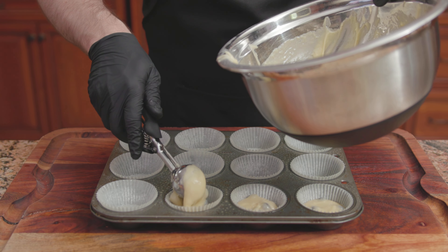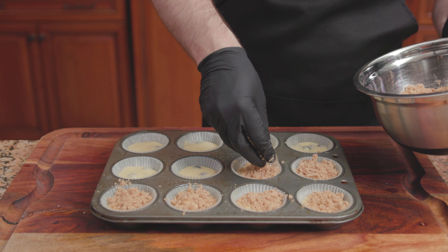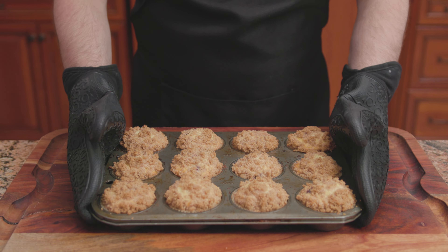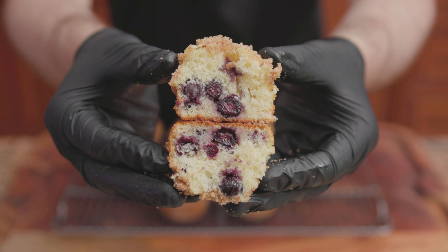Spoon the batter into the muffin cups greased with Pam or vegetable oil, filling each muffin cup three-quarters of the way full. On goes the crumb topping. Bake at 400 degrees for 20 to 25 minutes. Transfer onto a wire rack to finish cooling, and there we have it — AllRecipes's To Die For Blueberry Muffins.